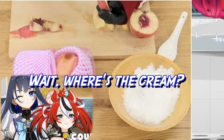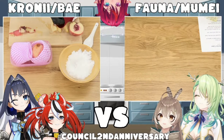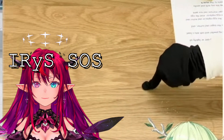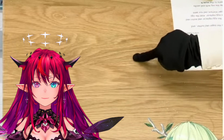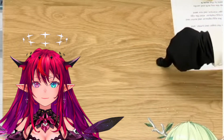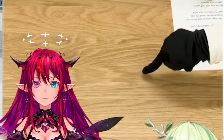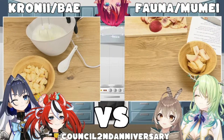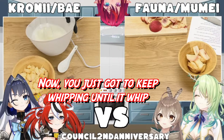It's over! Wait, where's the cream? Pipe and cream. I think it's in the... Do we have to whisk the cream? Whisk the cream. I like to make whipping cream. Whip the cream. Don't whisk it. It's already getting smooth. Now you just gotta keep whipping until it whips.